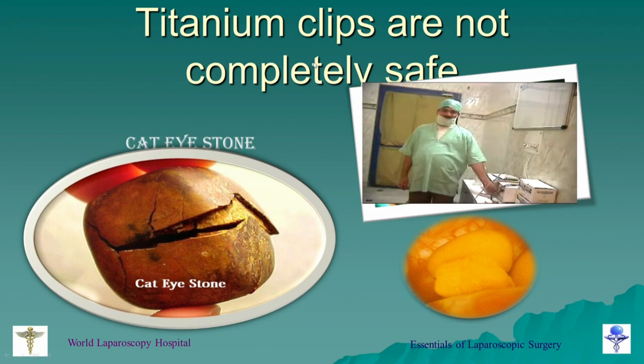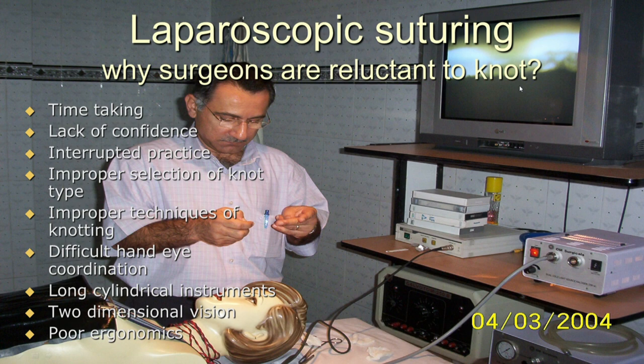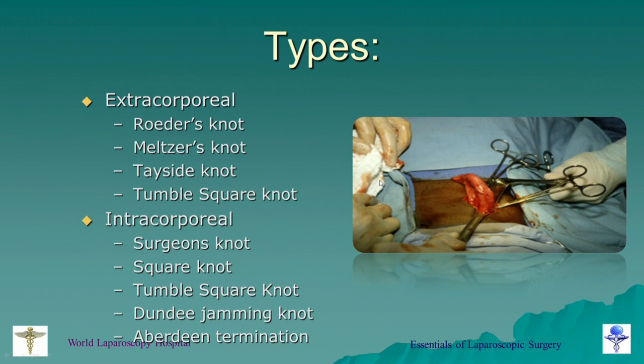How to apply the knot on the cystic duct and cystic artery will also be demonstrated in the operation theatre. But why are laparoscopic surgeons reluctant to knot? Even very skilled and experienced laparoscopic surgeons are generally reluctant when it comes to knotting and suturing — they prefer ready-made materials like tackers, staplers, clips, or energy devices. The reasons include: it is time-consuming, lack of confidence in the knot, interrupted practice, improper selection of knot type, improper technique, difficult hand-eye coordination, long cylindrical instruments, two-dimensional vision, and poor ergonomics.